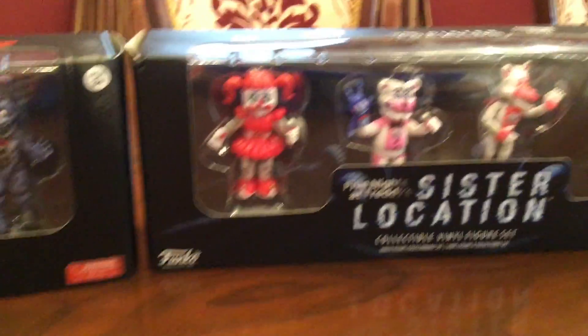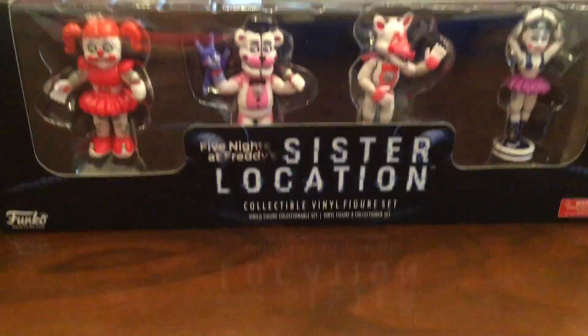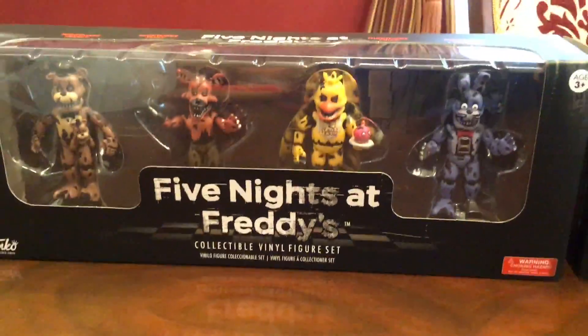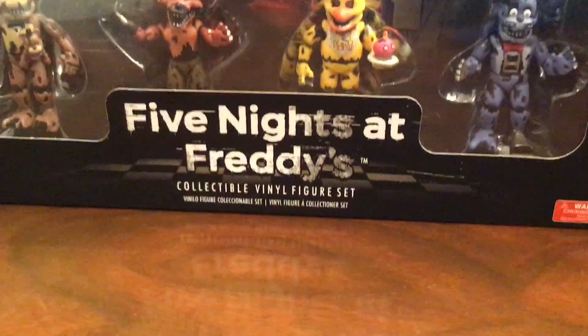What's up guys, so today's review is on the collectible vinyl figures of Sister Location — the Sister Location collectible vinyl figure set — and the Five Nights at Freddy's collectible vinyl figure set, set 3.